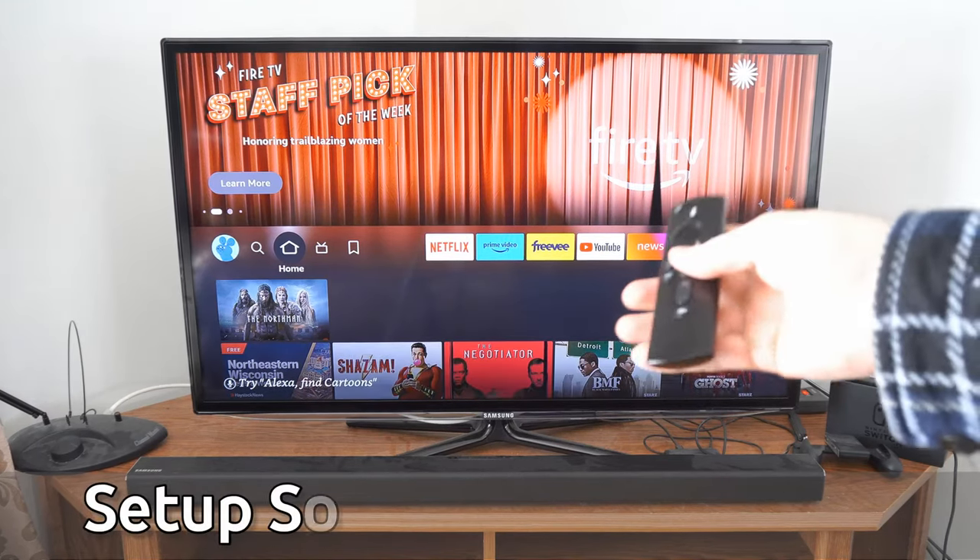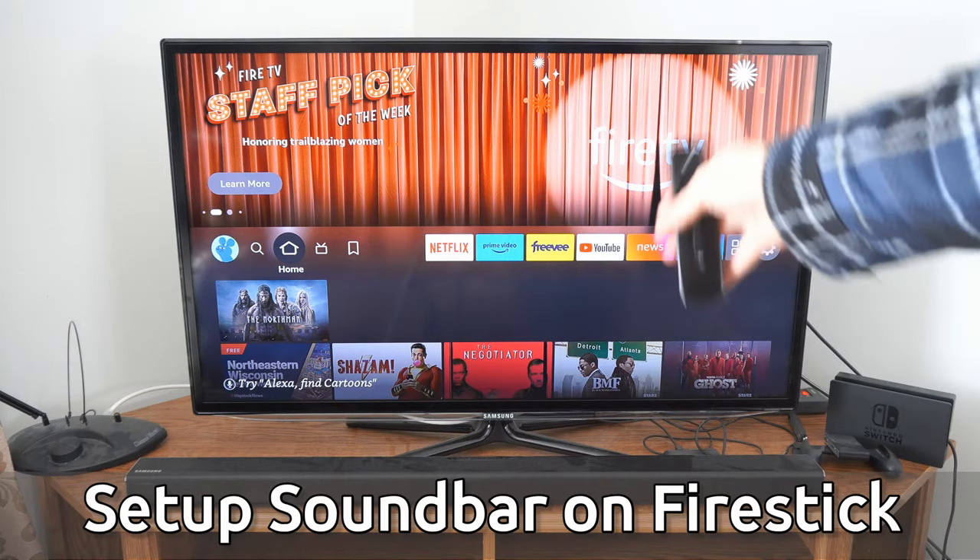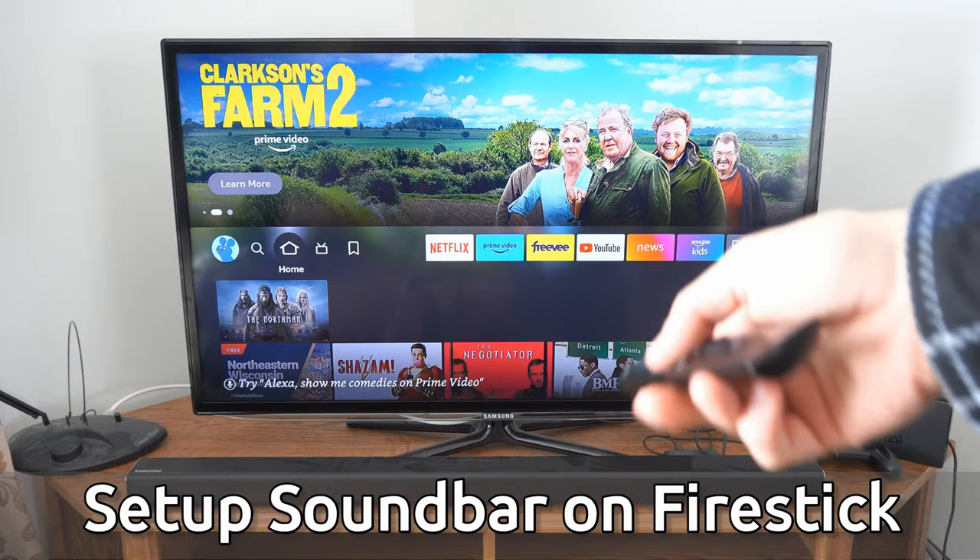Hey everyone, this is Tim from Your6Tech. Today in this video I'm going to show you how to set up your soundbar and use it with your Amazon Fire Stick and also use the volume controls to go ahead and increase the volume on the soundbar.